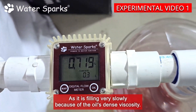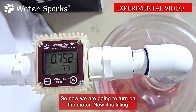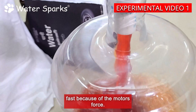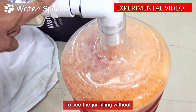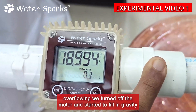It is filling very slowly because of the oil's dense viscosity. So now we are going to turn on the motor. Now it is filling fast because of the motor's force. To see the jar filling without overflowing, we turned off the motor and started to fill by gravity.